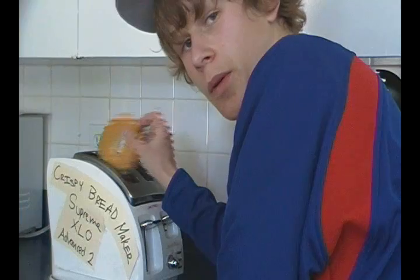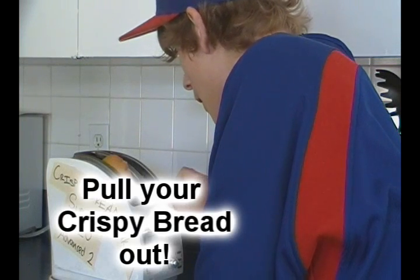I was just kidding! Simply push the lever, wait 0.2 nanoseconds, and pull your crispy bread out!